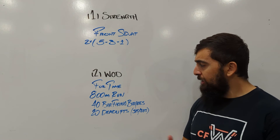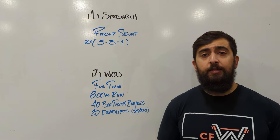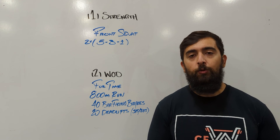So 800-meter run, manage the pace. Bar-facing burpees is a big chunk of them, so we don't want to go too fast. I'd say kind of a nice steady pace, almost like how you would treat your run, so that when you go into the deadlifts, you can really attack it nice and hard and finish strong in the workout.